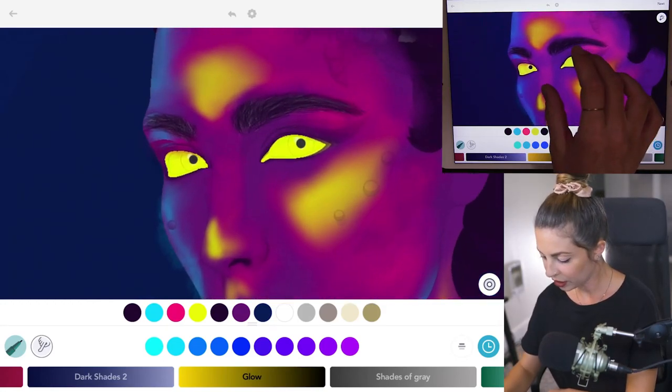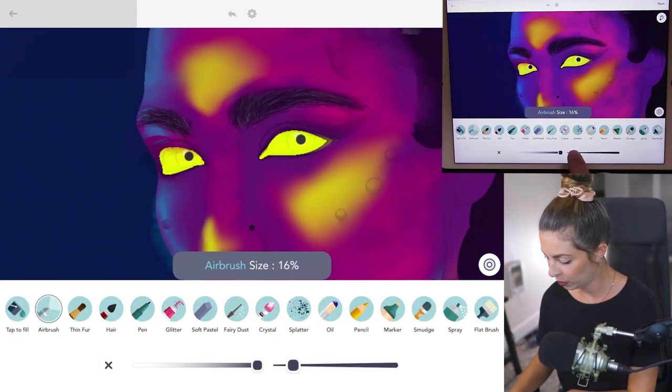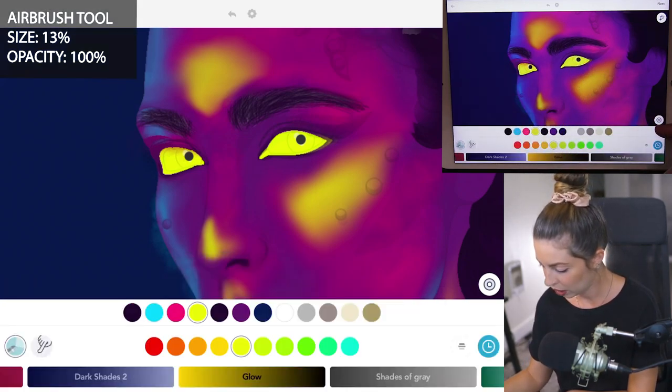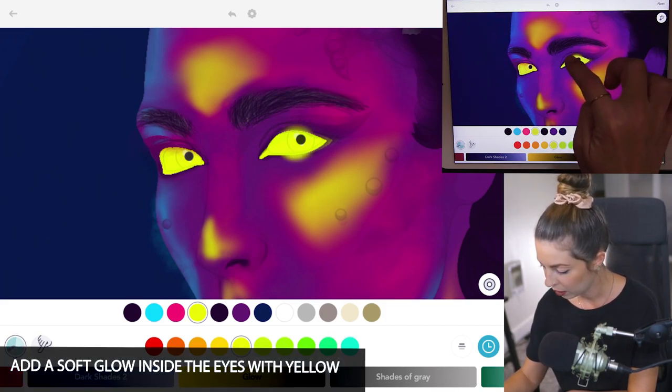Let's focus on the eyes. I'm using the airbrush tool, size 13, opacity 100. With that same yellow we used for the eyes, make sure coloring inside the lines mode is set to off, and just make a nice little glow coming outward from the middle of the eyes.